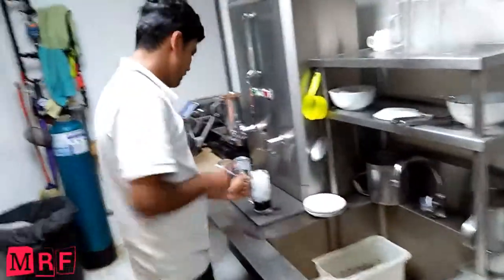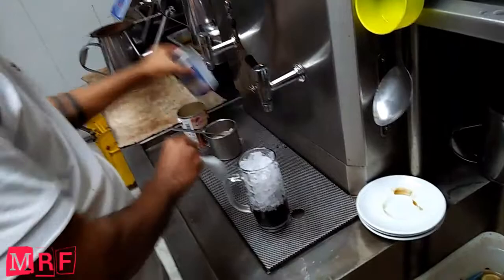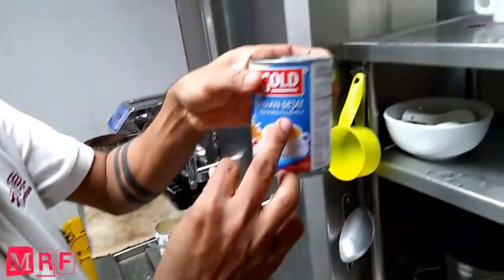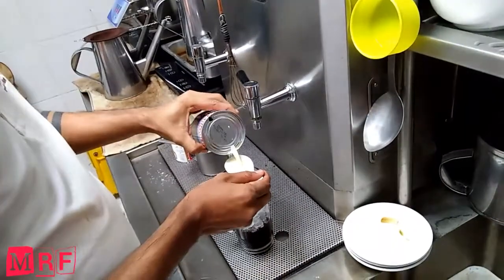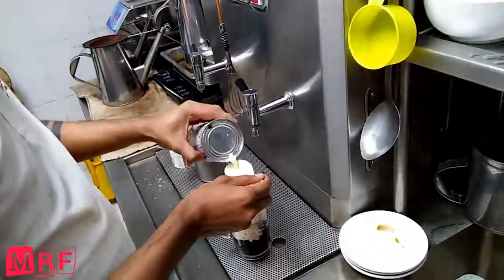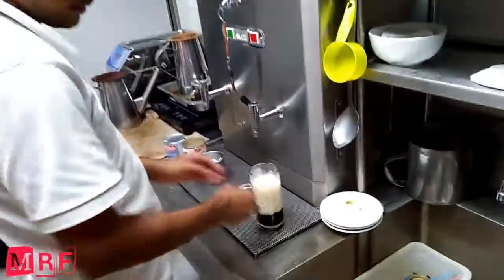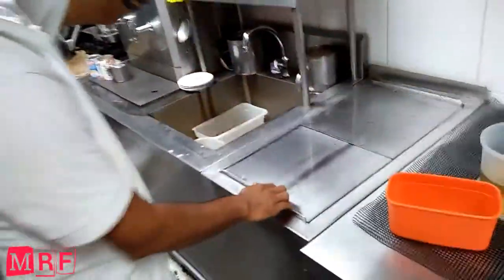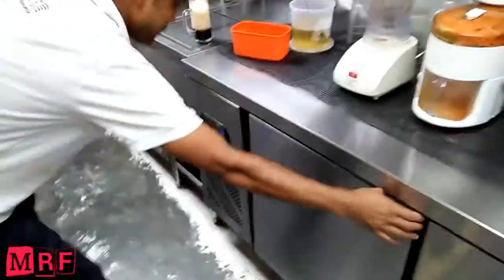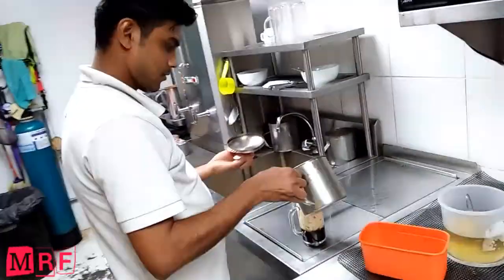The ice there, and after that I want to put milk to some spoon. The Trilliant tea is finished — and that's the Trilliant tea.